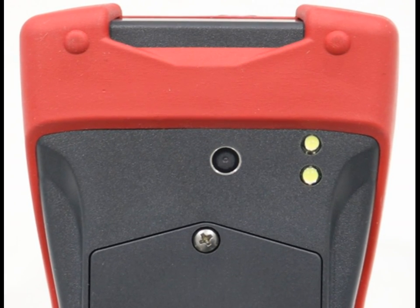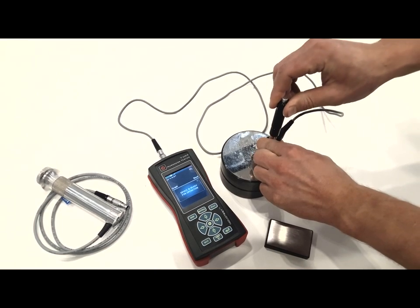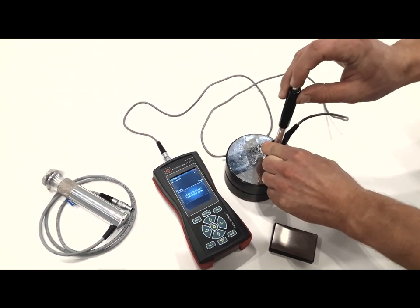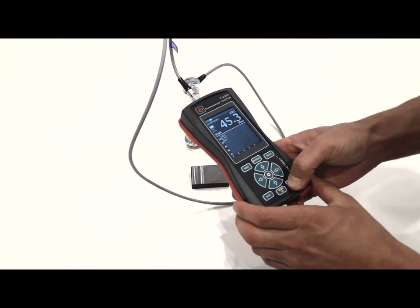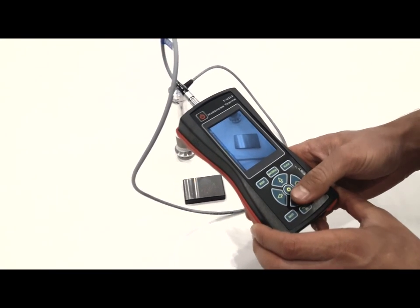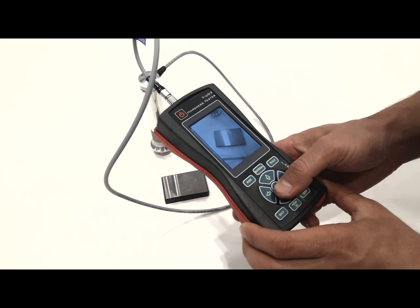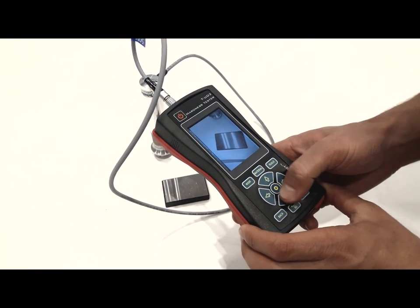Just look how simple it is. First, do your measurements. As soon as you close your measurement session, the device will automatically go to photo mode. Shoot the tested object.